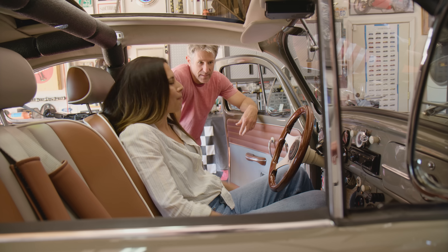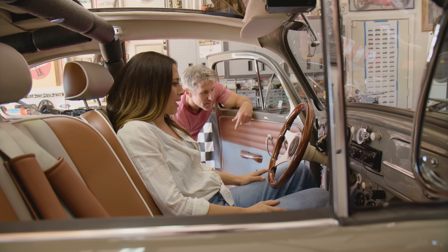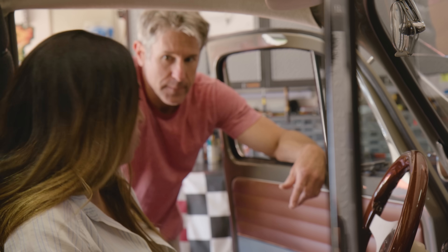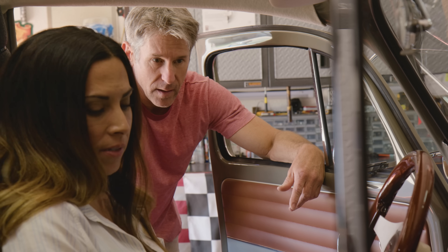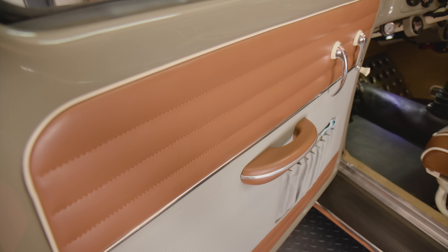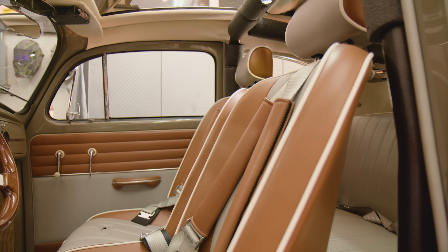The car looks flawless and meticulous. The interior was made by West Coast Classic Restoration in Southern California — the premier VW restoration interior shop. They made the seat covers, panels, and ragtop; Mark installed everything himself.